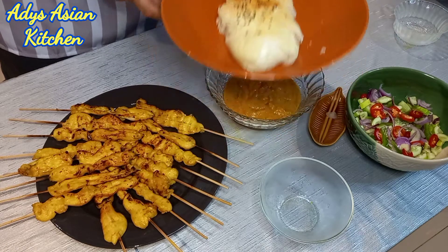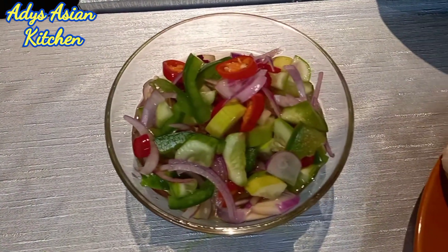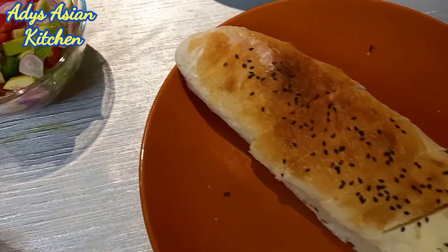How nice does that look? Thank you for watching once again — it's been an absolute delight cooking that one. I hope you're going to try it. And don't forget, leave your peanuts a little bit crunchy — that way when you have it with the chicken it'll taste beautiful. If you haven't already subscribed, please hit the subscribe button and press the notification button. That way you'll know before anybody else when I release a new video. I'll see you next time.